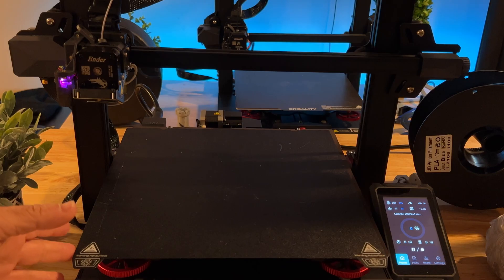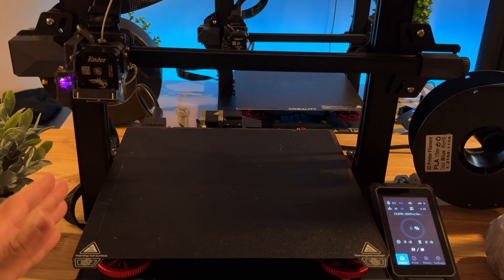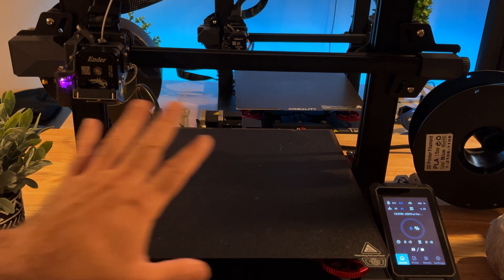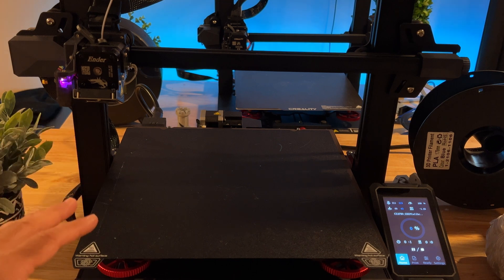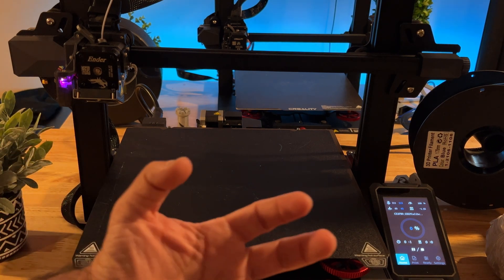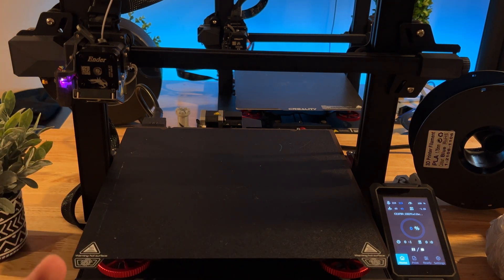The Ender 3 S1 Plus is set to ultra-quiet mode and is much quieter than the Max Neo — you really don't hear the fans that loudly. If you're using a printer in a common area without a dedicated room, the noise difference may matter. That said, both printers produce white noise only, so neither is going to be annoying or bothersome.